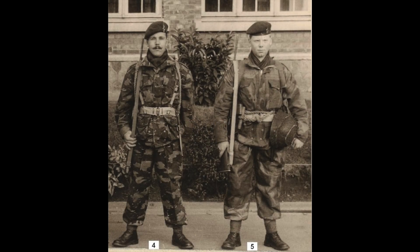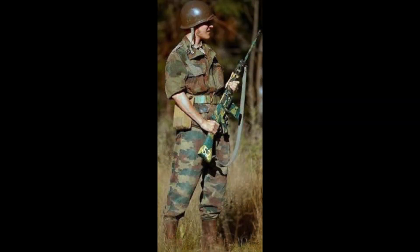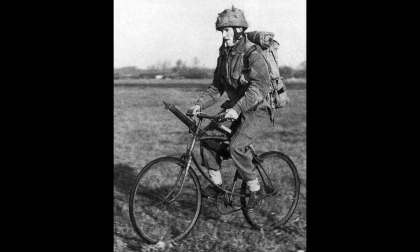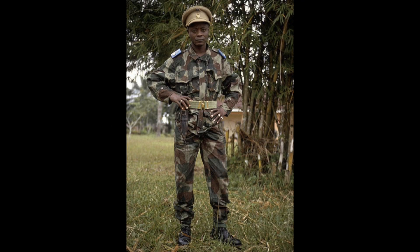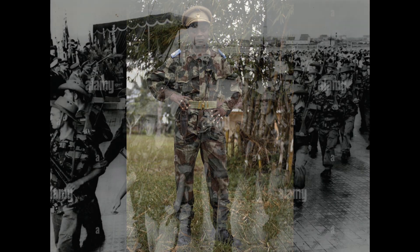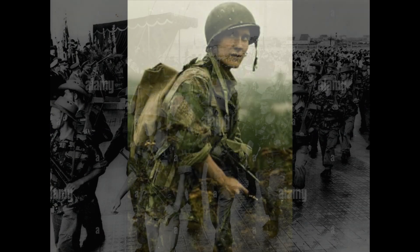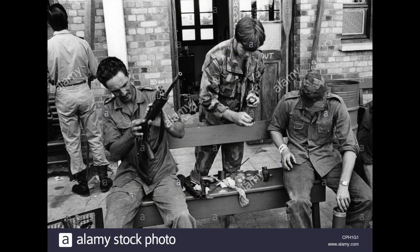Belgian brushstroke was first developed by the Belgian Armed Forces in 1952. It was inspired by the British brushstroke pattern that was commonly worn by British paratroopers during World War II. The pattern was common amongst Belgian soldiers who were stationed in the Belgian Congo, and it not only saw use in the army, but also by paratroopers and marines. Belgian brushstroke did not become popular until the beginning of the Congo Crisis.